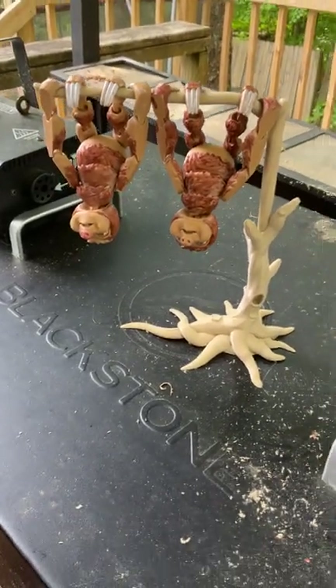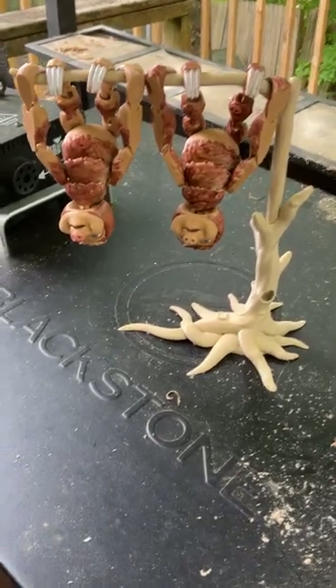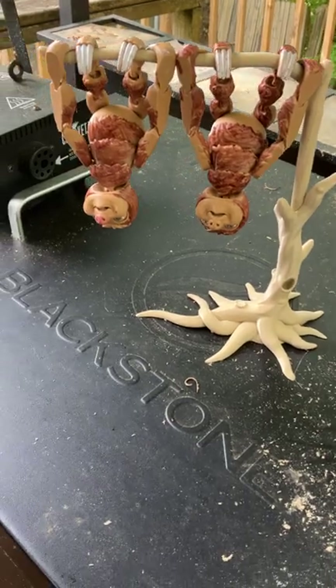Hi guys, it's me Boog and Dad from Boog and Dad TV, and today we're going to be reviewing another one of our 3D prints — the sloth with tree.